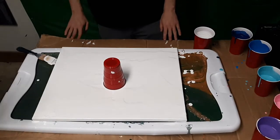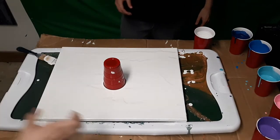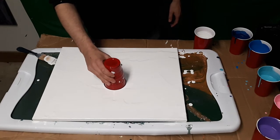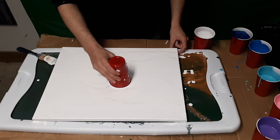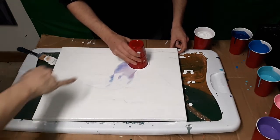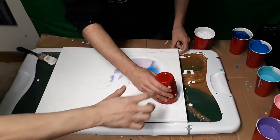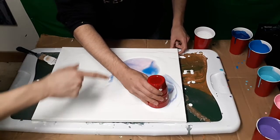Remember what I said about how to grab at the bottom and kind of smear it around? You don't have to, I like to. You can just lift it right now if you want. I like to do it because you can kind of see what the colors look like. Look how cool that looks. Get down lower because you don't want to drop all your paint out the bottom.